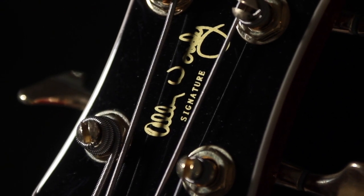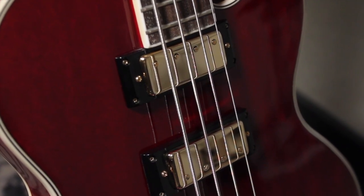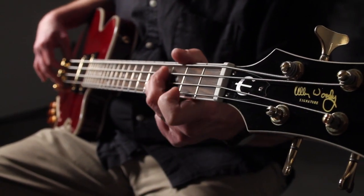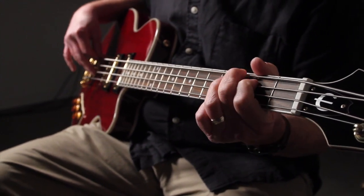The Allen Woody RumbleCat features NYT mini humbucker bass pickups mounted in the middle and neck positions. With their smaller size, narrow magnetic field, and unique design combination, the mini humbucker produces a bright and focused output while retaining that famous humbucker hum-free performance.